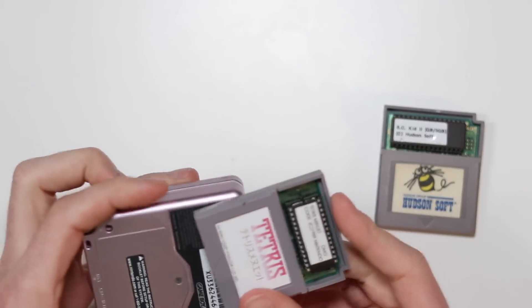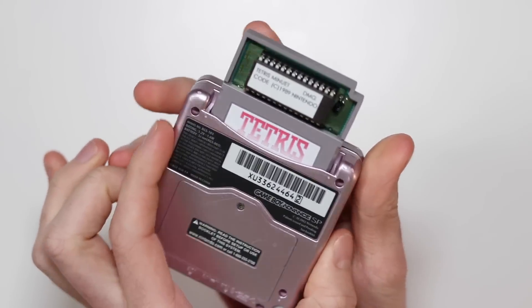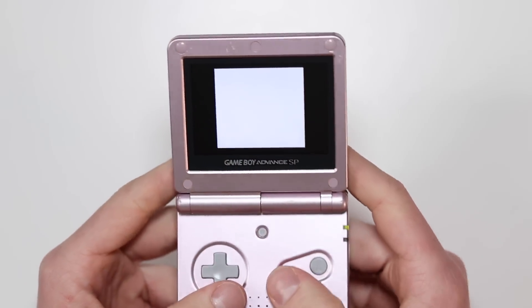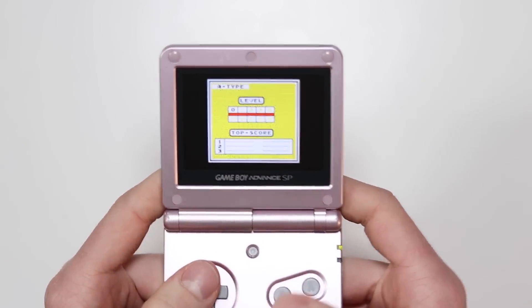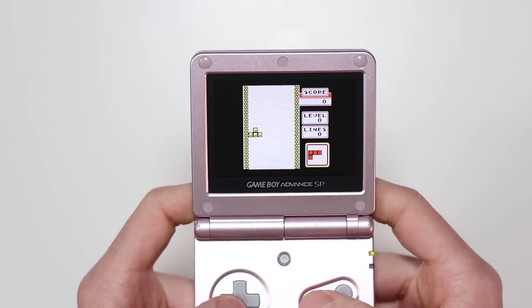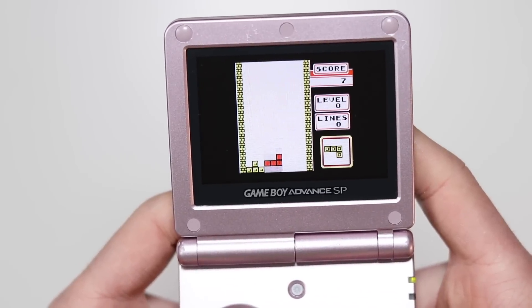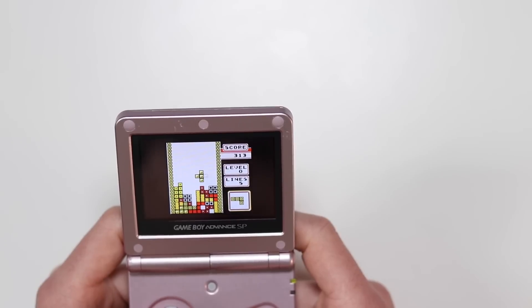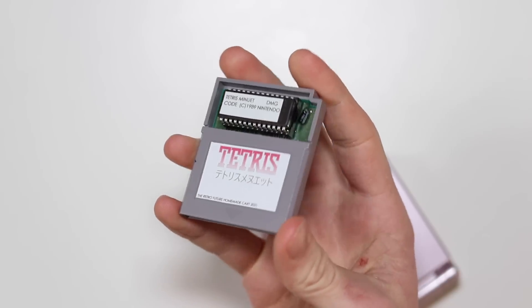There's only one thing left to do and that's play it properly and show you that it's all working. It just looks super interesting. This is definitely a passion-driven thing — it's obviously cheaper to just go out and buy another copy of Tetris, but I really wanted to show all of you for educational purposes and entertainment. Massive thank you to my friend Jamie for helping me learn how to do this. It's looking great, it works perfectly, and that is going to wrap up this video. Thank you very much to all of you who watched this far — I'll catch you all in the next one. Goodbye.